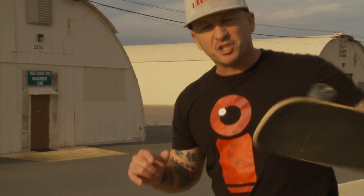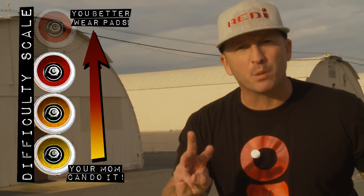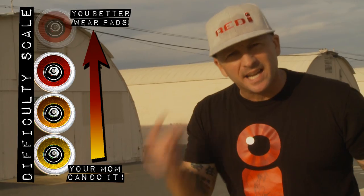What we just did was a trick tip on the Red Eye Nation — it's a fakie Casper, hand shove-it, no hand 50-50, flip out to bolts. On our difficulty scale, I give it three wheels because it's a series of tricks. It's all timing. Have a lot of fun with it!